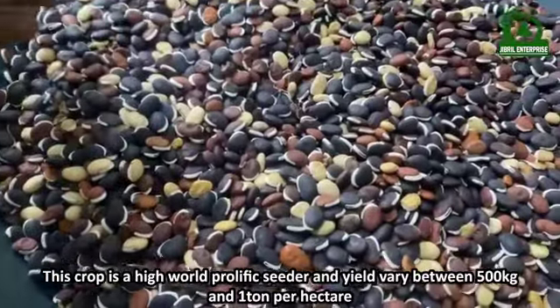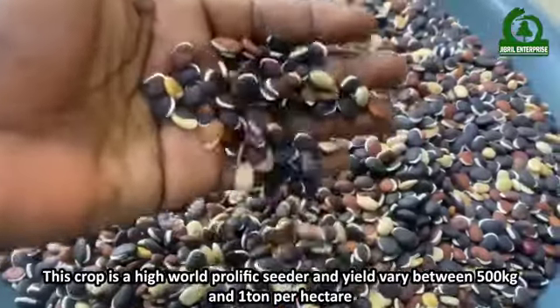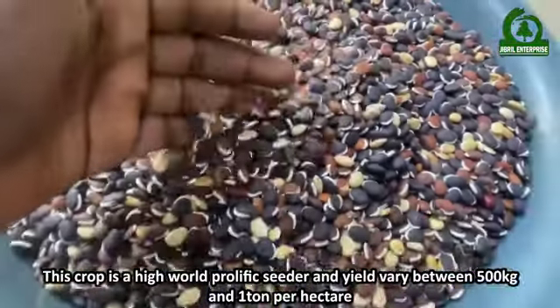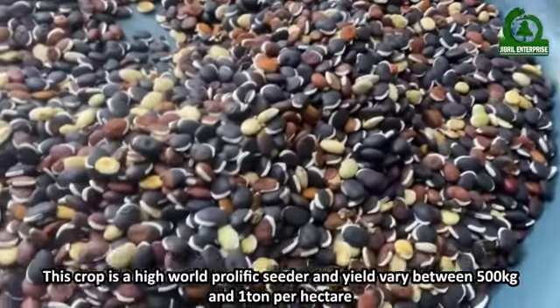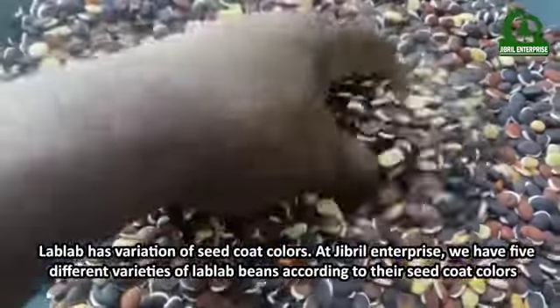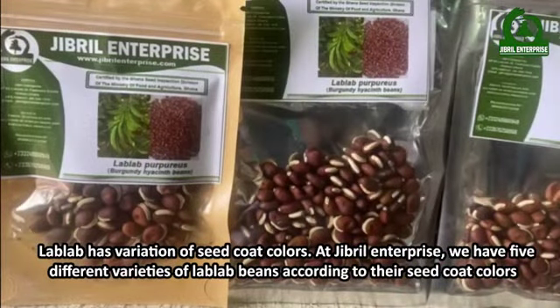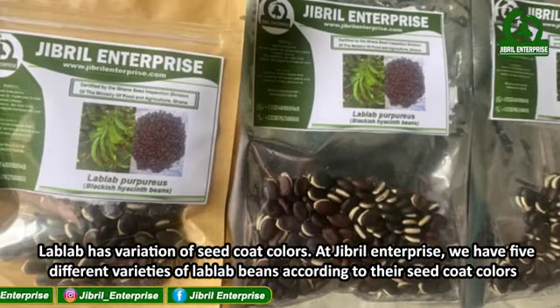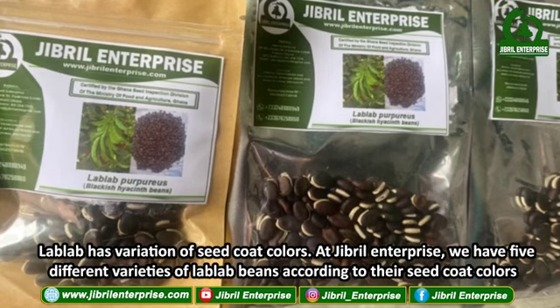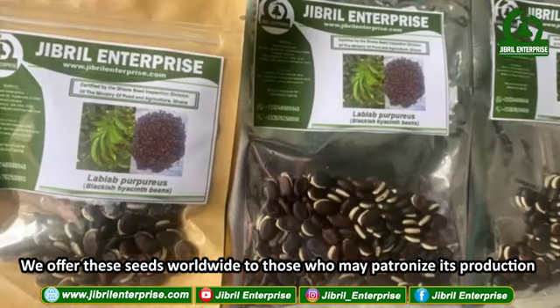This crop is a high-yielding crop and yields vary between 500 kilograms and one ton per hectare. Lab Lab has variations of seed coat color. At Gibral Enterprise we have five different varieties of Lab Lab beans according to their seed coat colors, and we offer these seeds worldwide to those who may patronize its production.